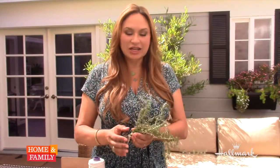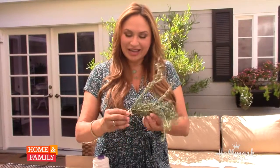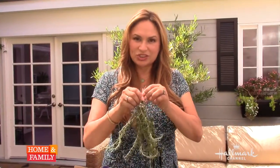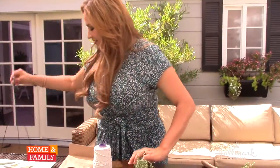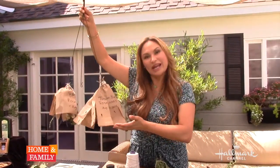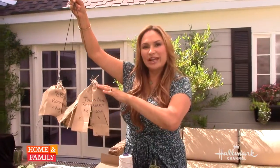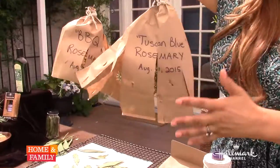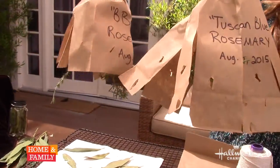Now we're on to rosemary. Unlike the bay laurel, you can dry this as a group — you don't have to separate the stems. So what I did, I took a few cuttings as you can see here, then I used some cotton twine and bundled them just like this. I'm going to hang this to dry in a special way. I'm just using one of my plant holders, and I put a paper bag over it and opened it so that the air can circulate through, because you definitely need air or it will not dry — it'll get fungus.